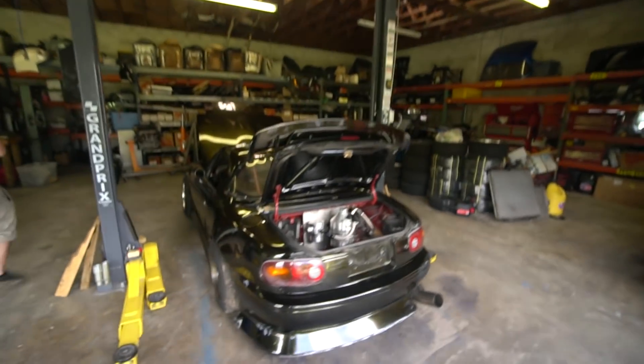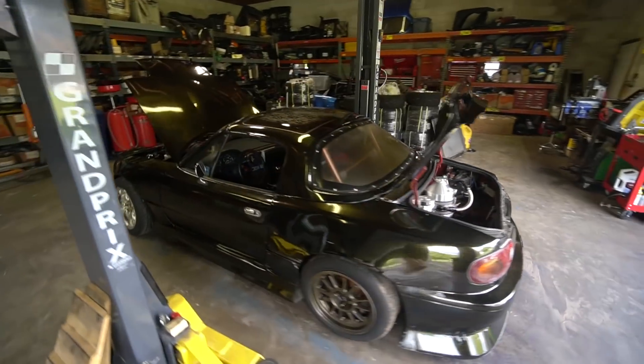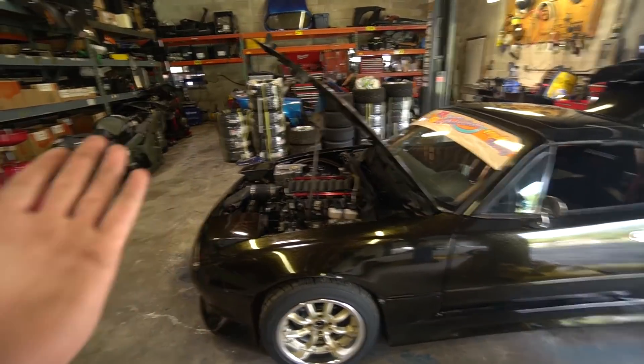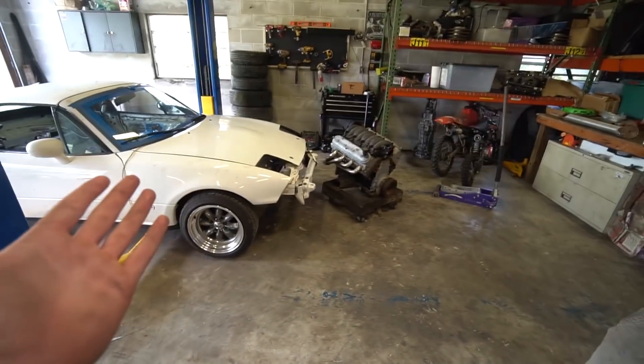All right guys, if one LS Miata wasn't enough — because two is better than one, right? There's another one.